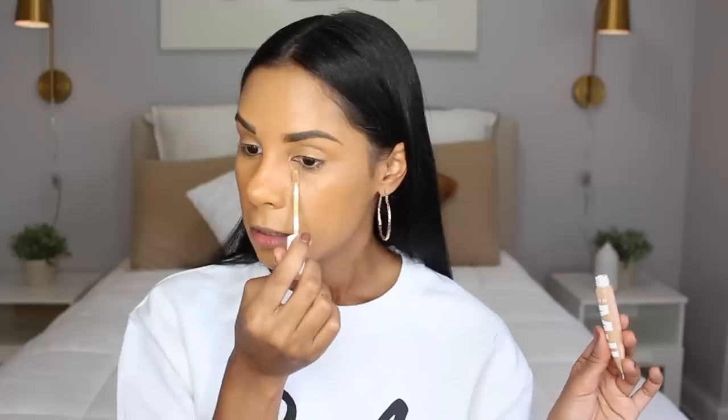For concealer — you guys know I'm a huge fan. This one is just a little tube and my favorite part has to be the fact that it has an actual applicator inside. I'm using shade medium, which is a pretty good one — not too light, not too dark for me.